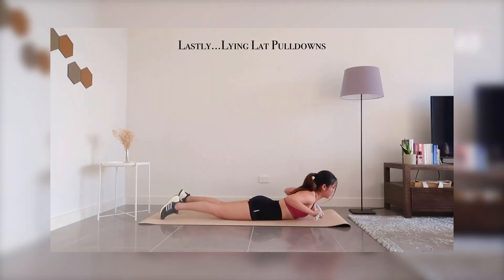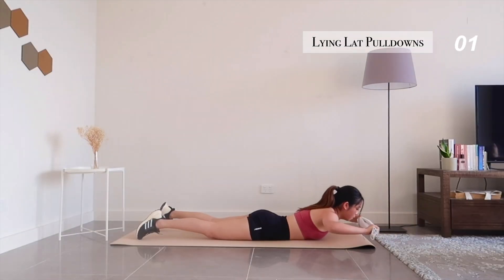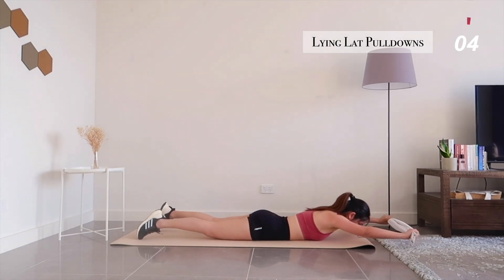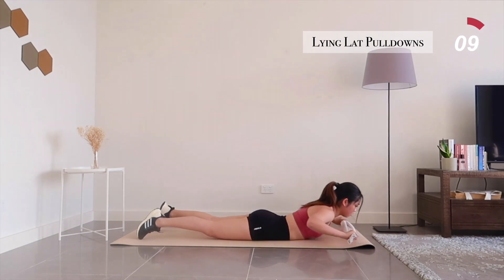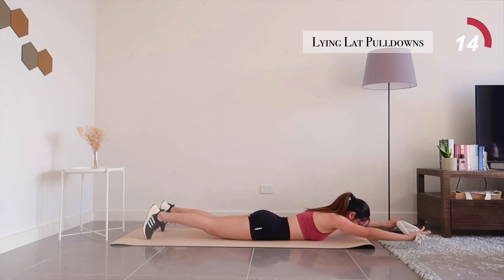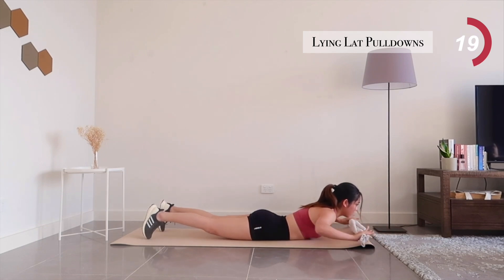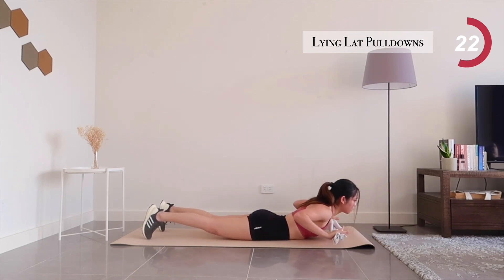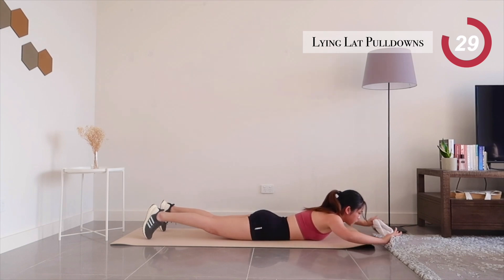And for our final exercise, lying leg pulldowns. Grab your towel and let's push through one last round. Your back muscles are probably feeling sore right now, but let's not forget mind muscle connection. Squeeze those muscles and endure through this last 10 seconds.